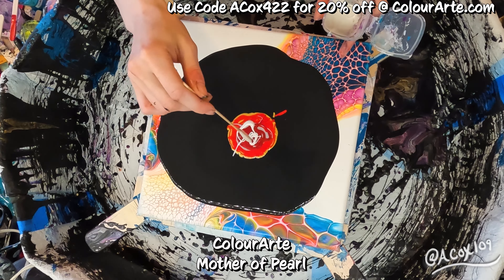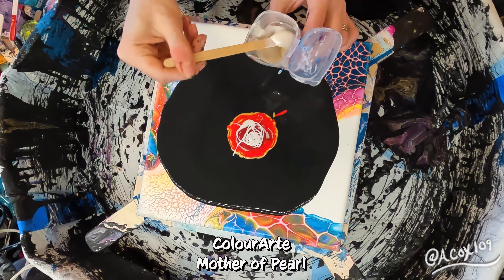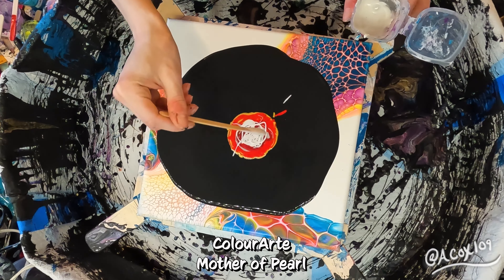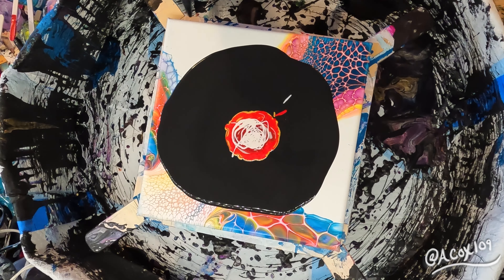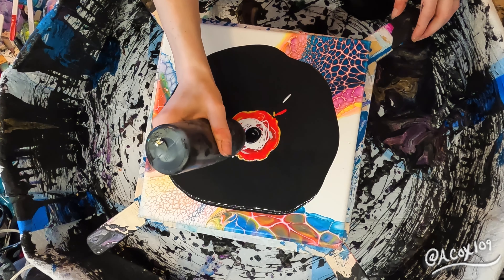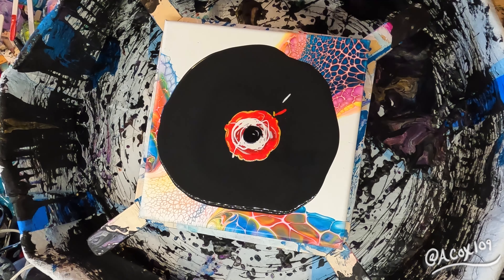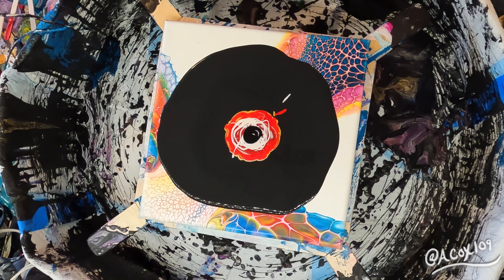Next, I'm adding Mother of Pearl, which is white, and it just really adds to the shimmer. On a black pillow, you really want to amp up your colors. So between the gold on the bottom and the Mother of Pearl on the top, it just really made my reds pop.